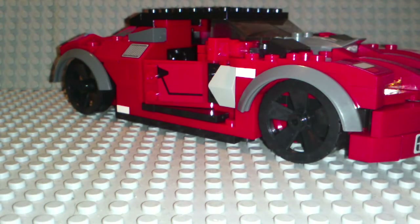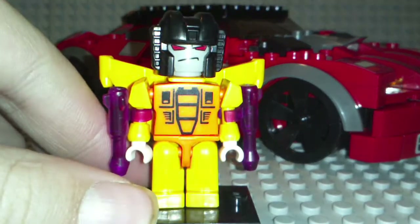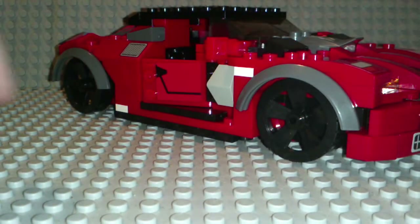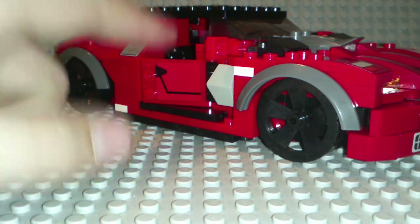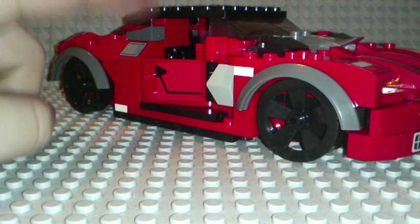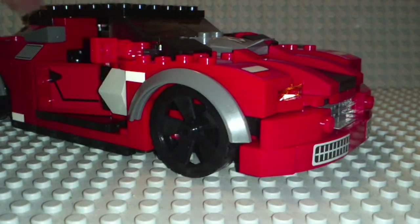Before we get on to the set, this is the second Creo review I've made. The first one was of this guy, so it wasn't that important, but it was still cool. The quality of the bricks is very good — it's probably as good as Lego's, but it's a lot better than Mega Bloks, because Mega Bloks are horrible and they don't stick together. They fall apart.